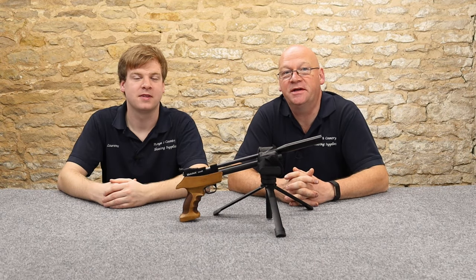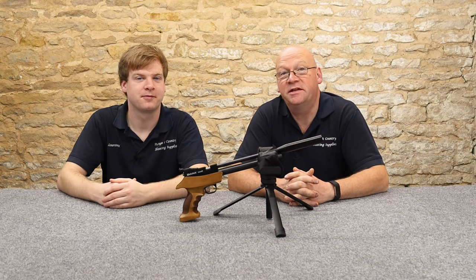Hi, welcome to Ranger Country. I'm Peter and I'm Lawrence and we're here today to bring you honest reviews of air guns and shooting equipment.